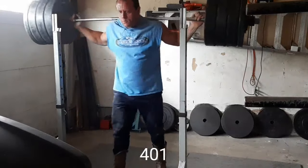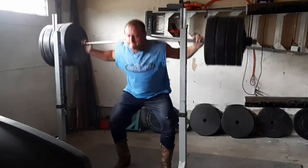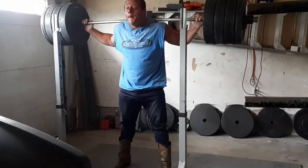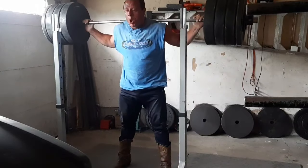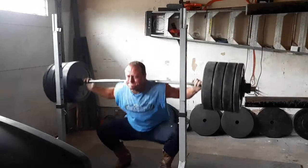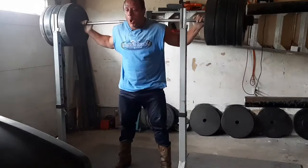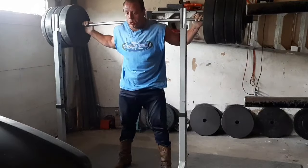These beltless squats are actually feeling good today. I did a bunch of warm-ups — it made my legs feel way better. I have to accept that I'm not 19 years old anymore — mentally maybe, but physically no. When I'm doing these it feels like I'm way lower than it looks from the front, because if I went any lower my lower back would unlock and I'd do butt wink. I basically bounce off my calves.